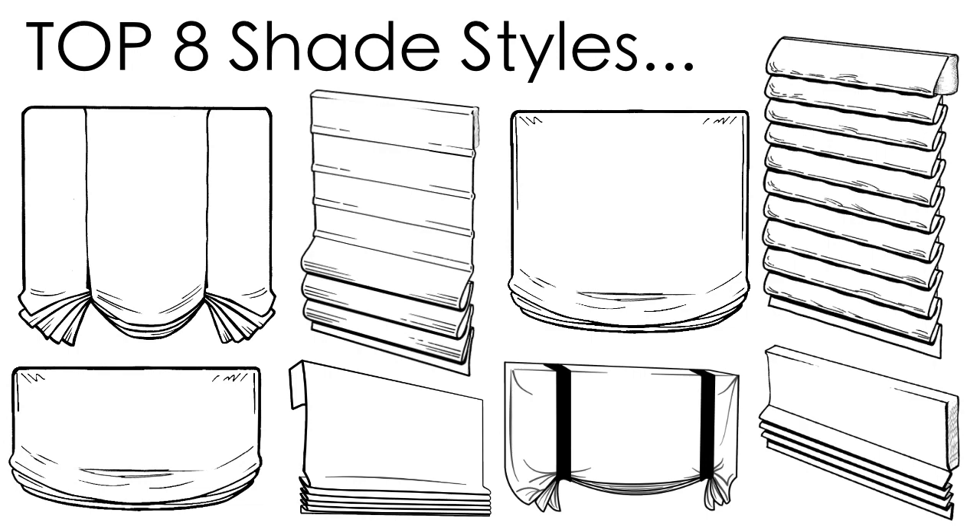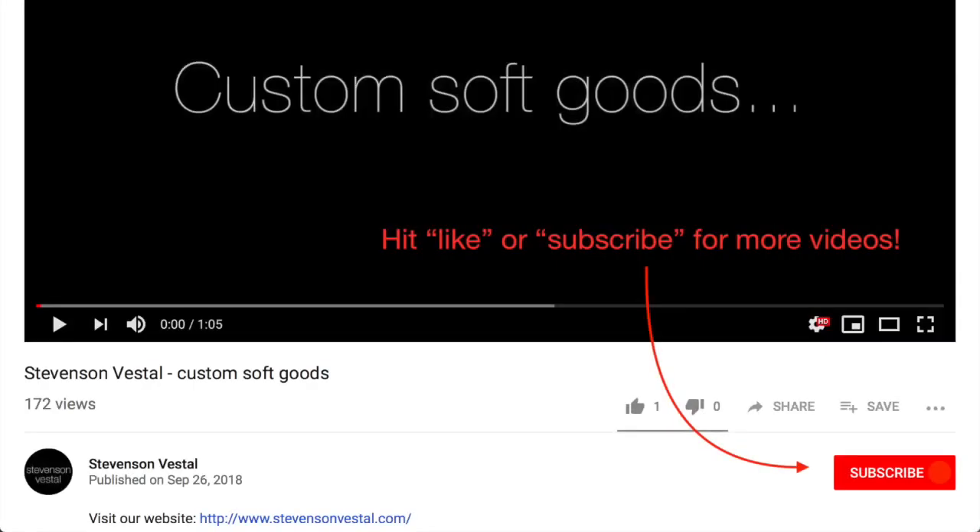Find a summary of this video on our blog at stevensonvestal.com. And if you'd like to learn more tips and tricks for your custom shade design, be sure to subscribe to our channel and stay tuned for more videos.